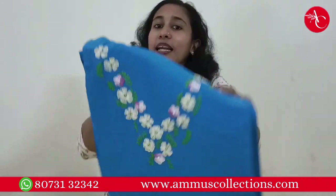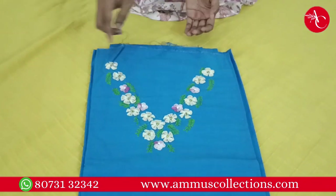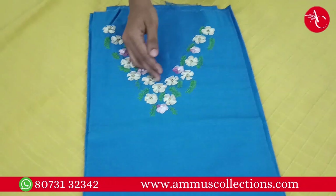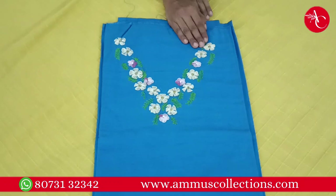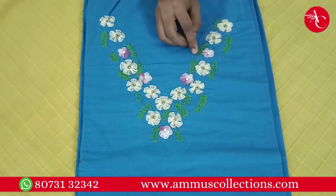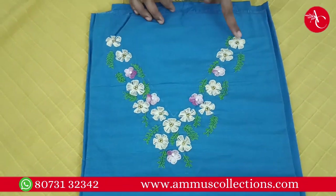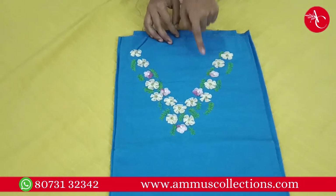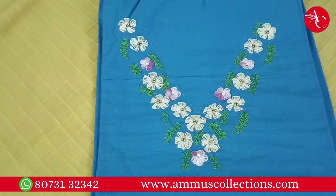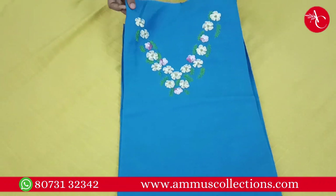This is a blue color — a bright blue color. This is a simple V-neck with a cream color. This is a double sheet thread and golden beads. This is white pearls. This is a lace-to-stitch. This is a design of the neck.